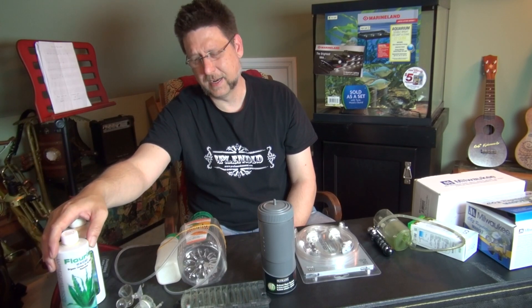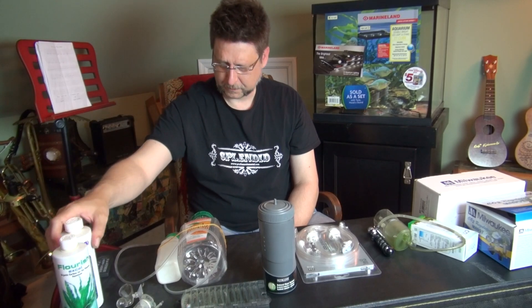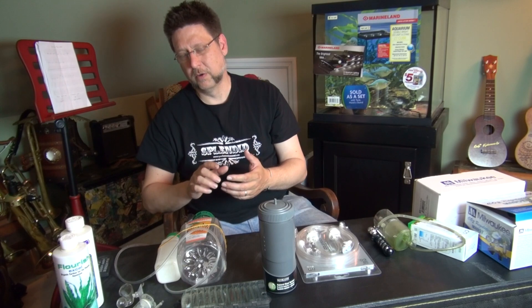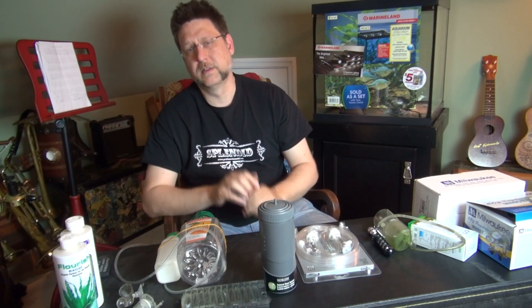You have to remember to add these every day, which I think is a disadvantage. I much prefer something automatic — something I don't have to think about every day. I want to keep it as simple as possible: feed the fish, change the water, and occasionally tend to plants. That means my plants grow very slowly; I don't go for super growth, and that's what you get with CO2.